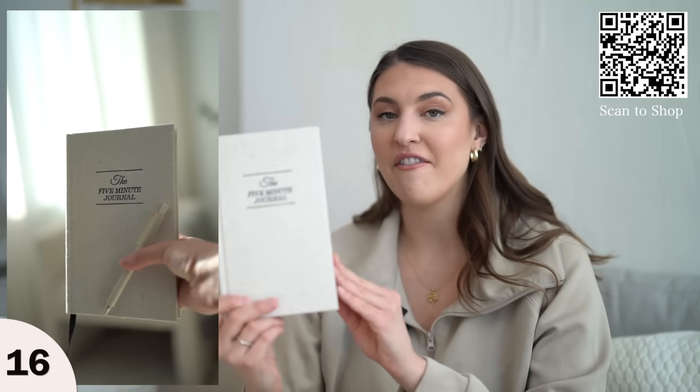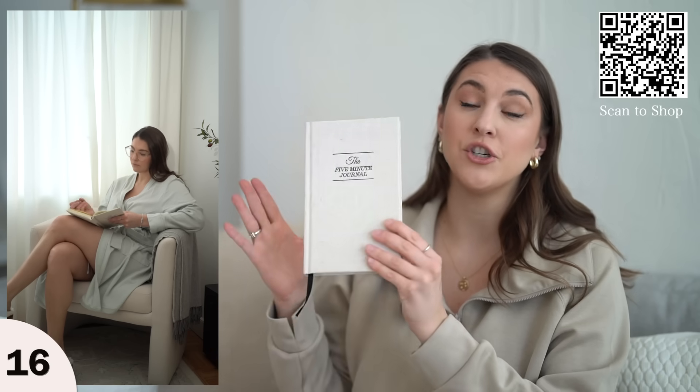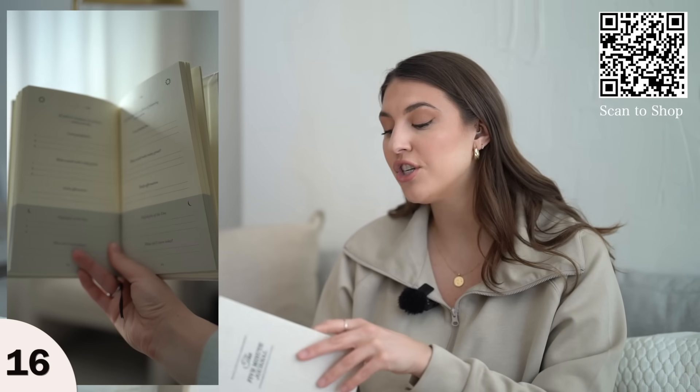2024 — the new year — I think is a perfect time to pick up a journaling habit. That's why I love the Five Minute Journal. It just takes five minutes a day, which we all have, especially when you first wake up. Instead of going for your phone, you could grab your journal and write down your intentions for the day.